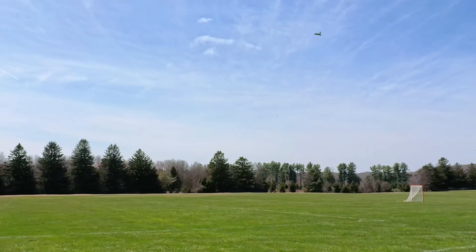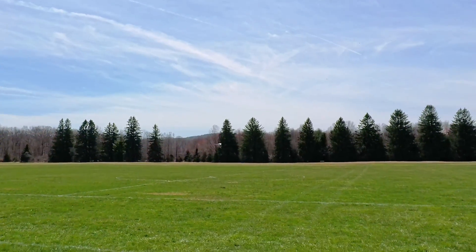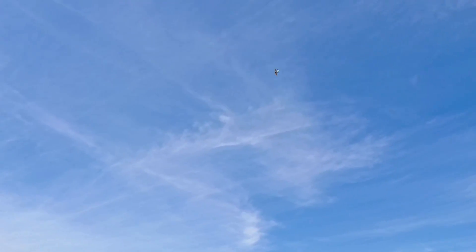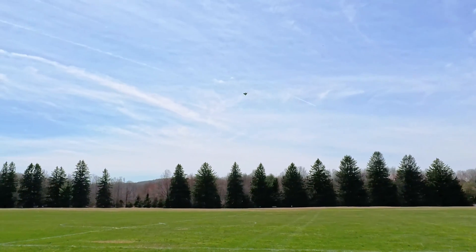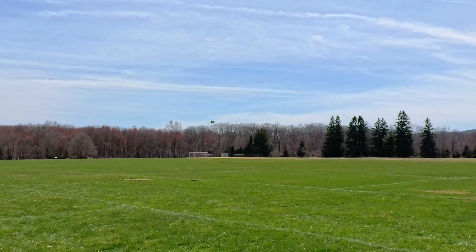Do you guys see how well this flies? You could fly this thing literally in a baseball field — I'm not even exaggerating, you can fly this in a baseball field.